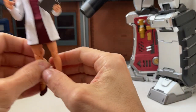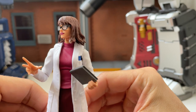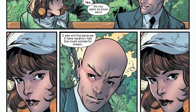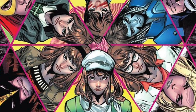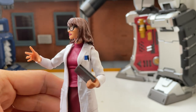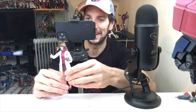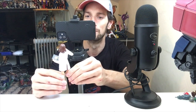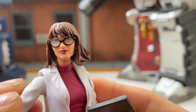First of all, I'm gonna bring out Moira McTaggart. In the House of X, they made her a very interesting character — it's revealed she has a mutant power where, when she dies, her consciousness goes back to her embryo in her mother's womb and she lives her life all over again with the knowledge she's acquired from her previous lives.